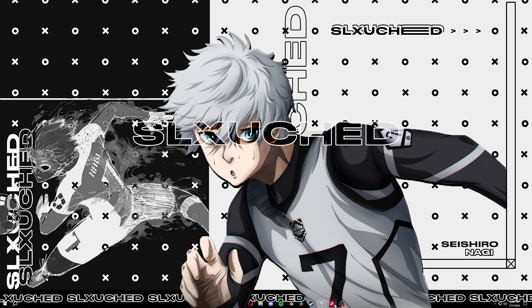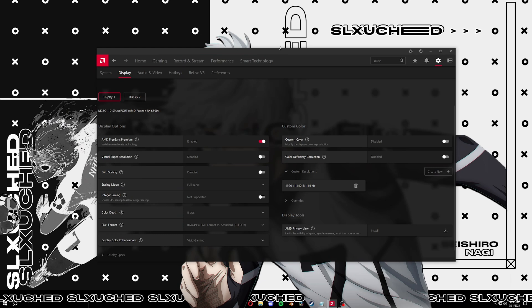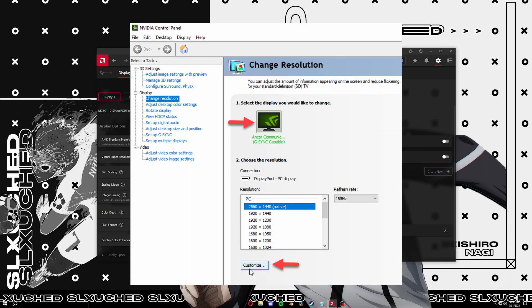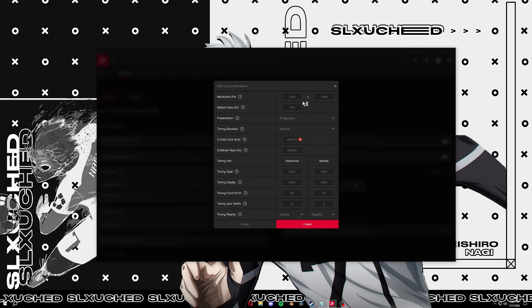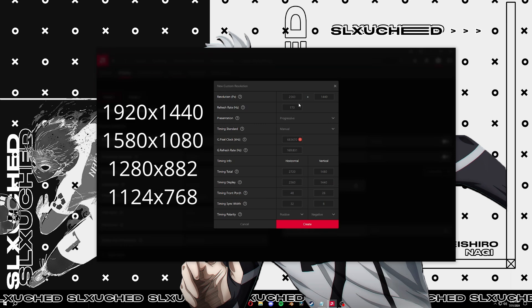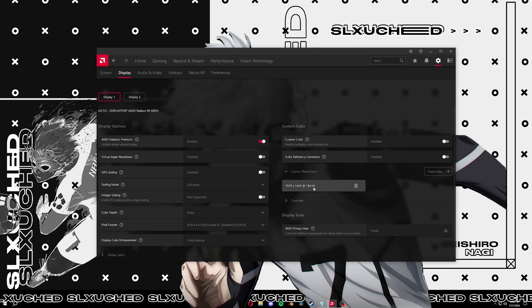For Nvidia, go to your control panel settings, go to 'Change Resolution', click the box that says 'Enable resolutions not exposed by display', and follow along. For AMD, go to Radeon Settings, go to Display, and you'll see Custom Resolutions — if you have more than one monitor make sure you select the right one, then click 'Create New'. The key is that the vertical pixels divided by the horizontal pixels needs to be at least 1.45. I personally use 1920 by 1440; my monitor is 170Hz but I couldn't get stretch to work at 170 so I just use 144.